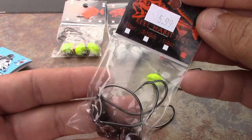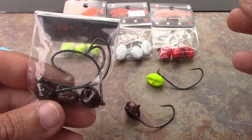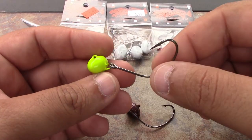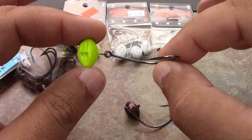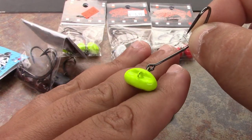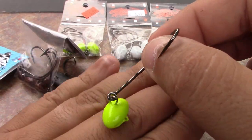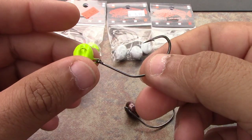Whether you're a tournament angler or just a weekend angler that loves to target flounder, these are the ticket. Don't just think they're only for flounder fishing — that's really what they designed them for — but I've caught some giant reds and trout on these fishing on the bottom in the same areas. The trout and reds are going to be in the same areas those flounder are. Great deal, great hook — check them out. Tight lines.